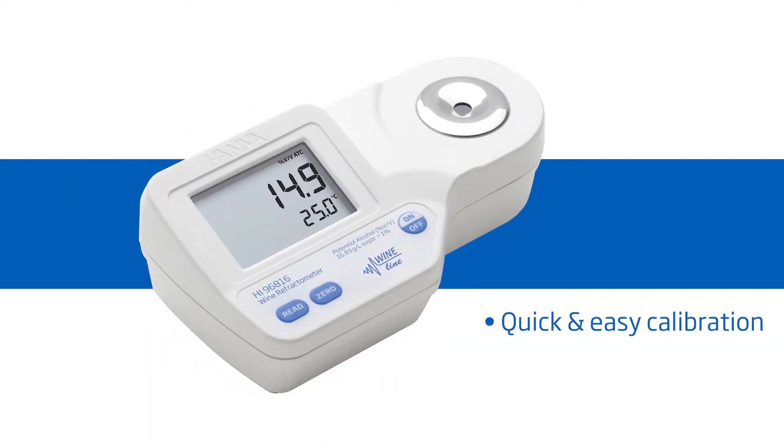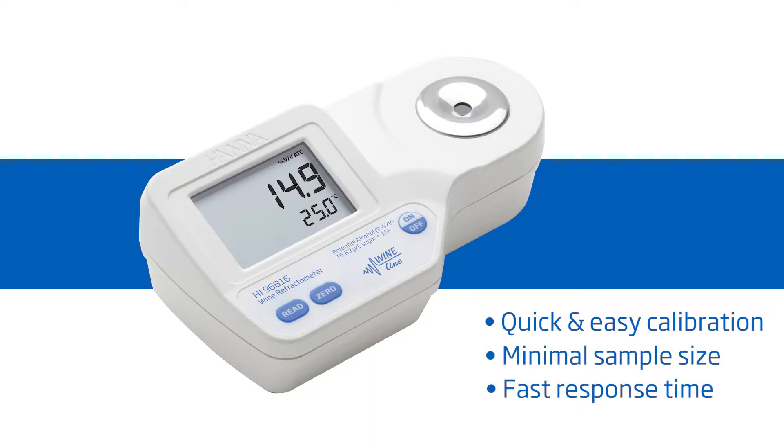It features one-button calibration, a two-drop sample size, and a 1.5-second response time. HANA Instruments provides you with the necessary tools to succeed.